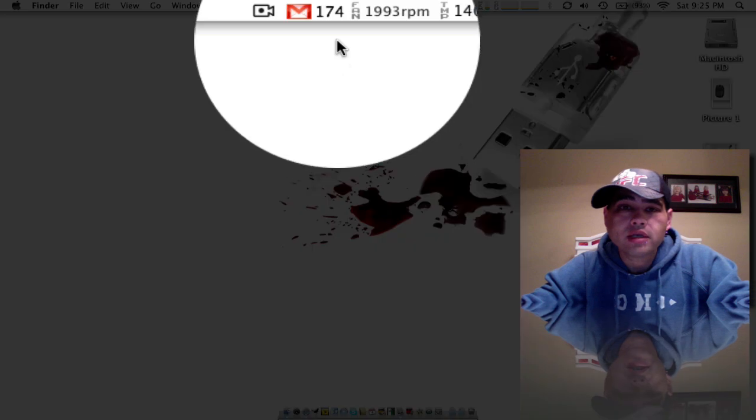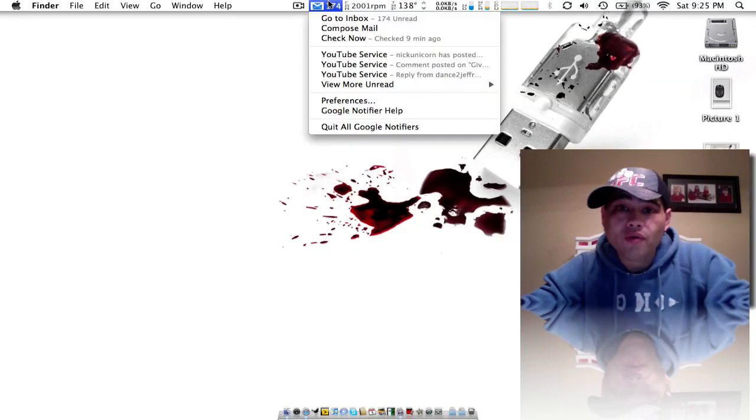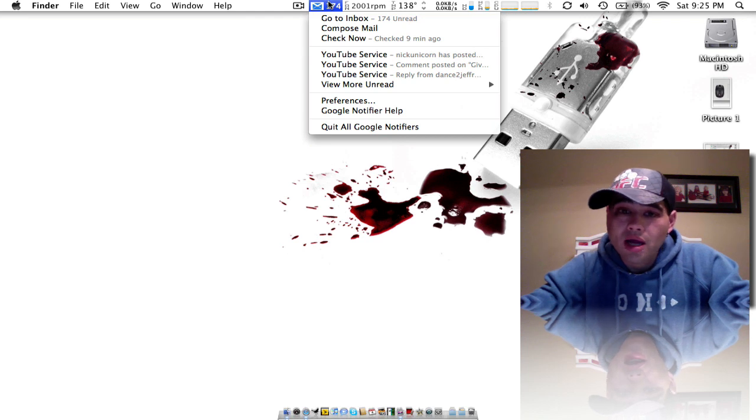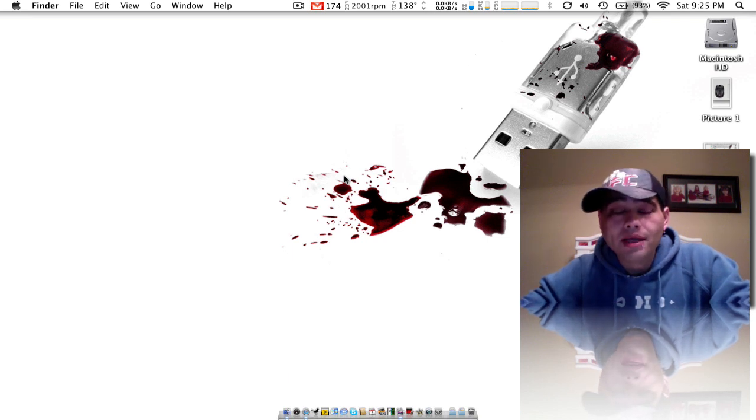Wow, really? 174 unread messages. And the reason why I have so many is because it is my birthday today, guys. It is April 4th. It is now 9:30 at night. Daddy gets a little bit of time to shoot some video for you guys, so I'm going to try to make the best of it.